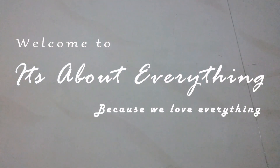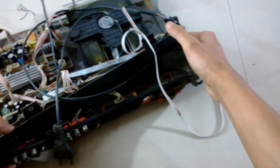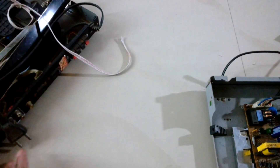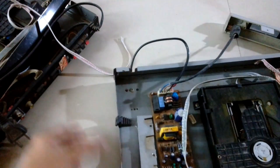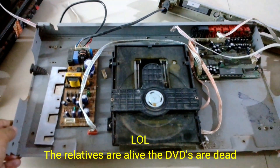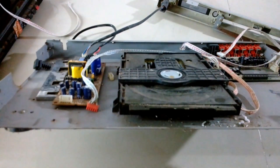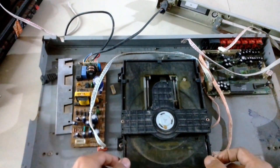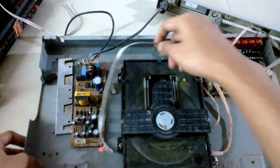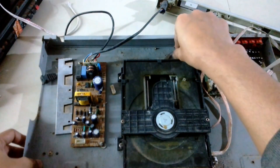Hey guys, what's up and welcome back to another episode of It's About Everything. In today's episode I'm going to recycle these DVD players. I got these DVD players from relatives — they don't want them because they are dead. I tried to fix them but they don't work anymore, so I'm going to use a few of the components, mainly the DC motors.